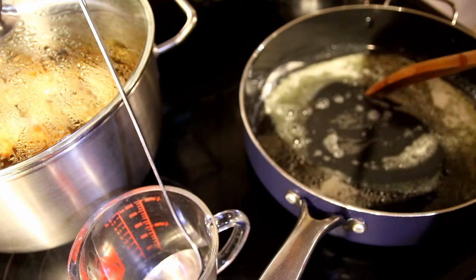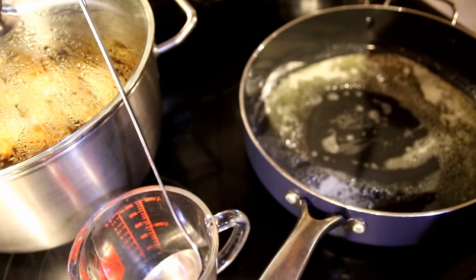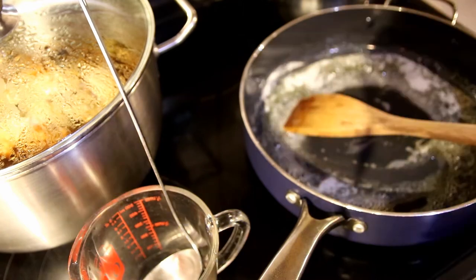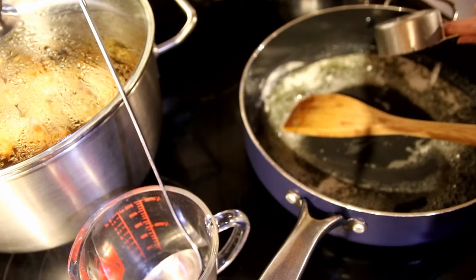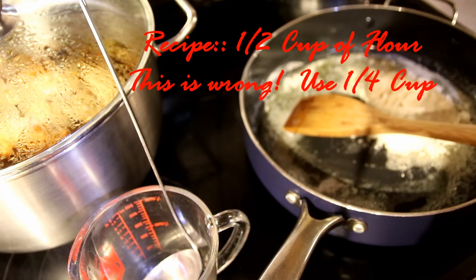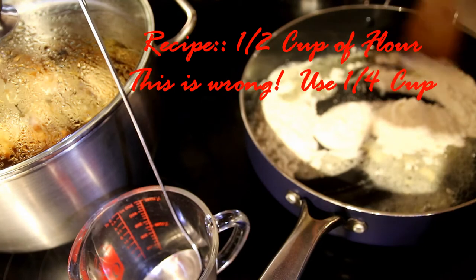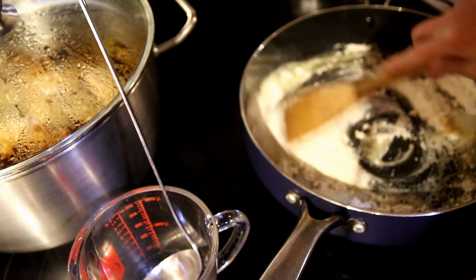In my pan right now for the sauce, I have one-fourth cup of butter. To that I'm going to add one-fourth cup of butter and a half cup of all-purpose flour.